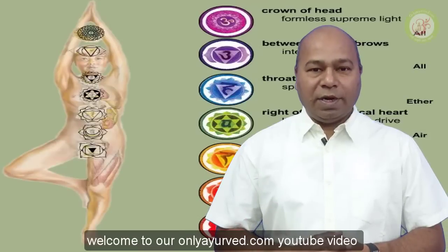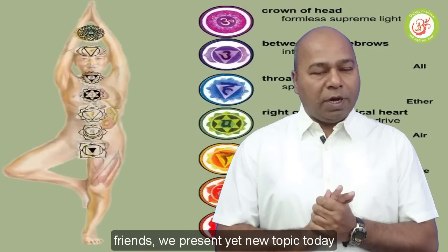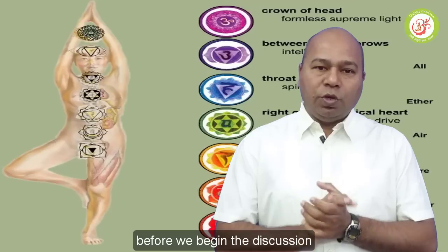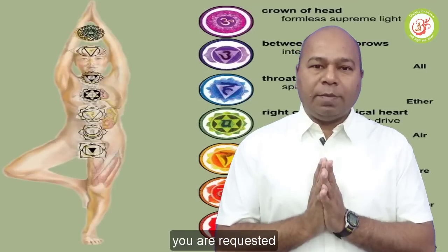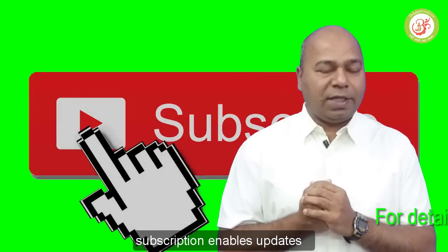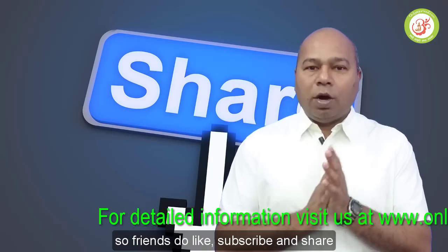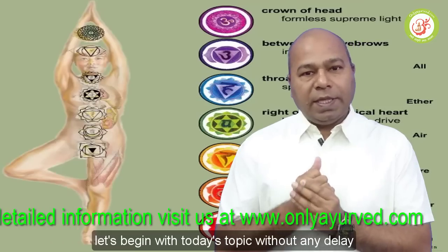Hello friends, welcome to our OnlyAirway.com YouTube video. Today's topic is a new and very important topic. Before starting this discussion, please subscribe to our channel so you'll see new updates. Please like, subscribe, and share.